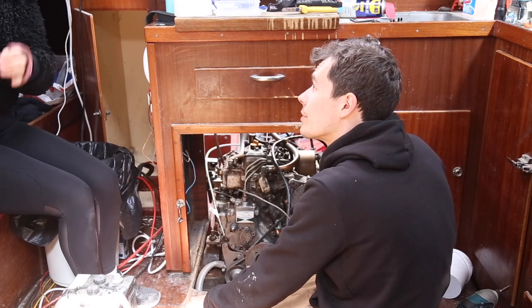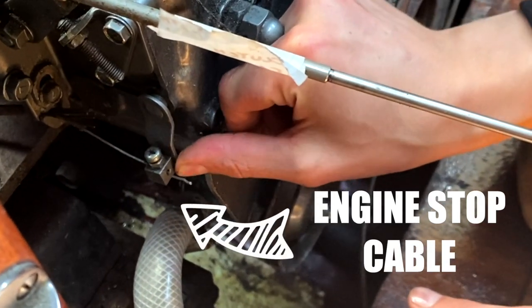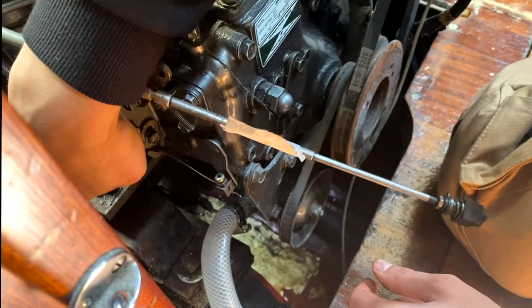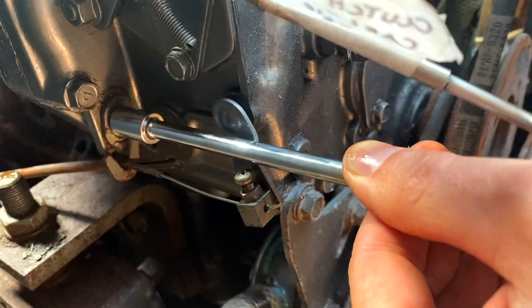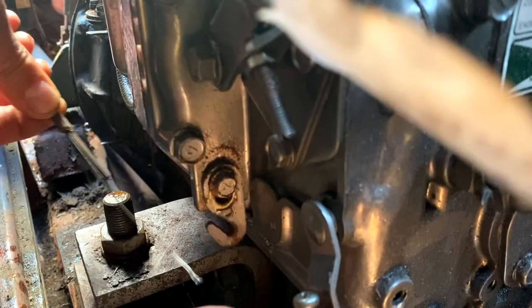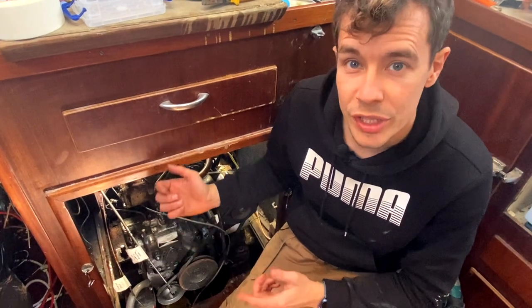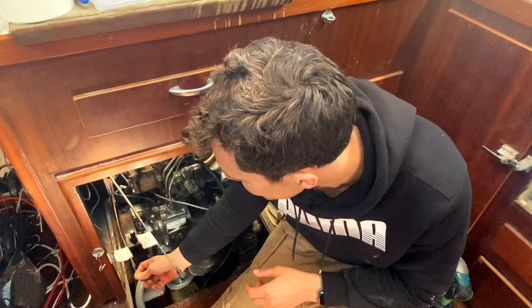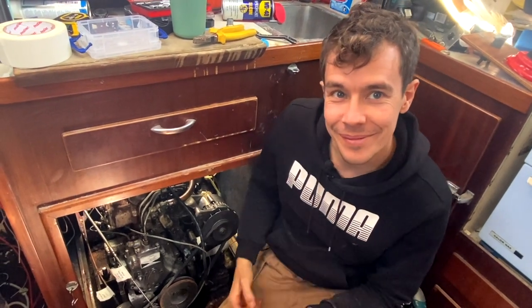Next we're going on to the engine stop cable. So that is this one here. I'm just going to release this, and then release that, and then hopefully this should just all come out. So far I've disconnected the clutch cable — this means we can get revs from the engine without putting it in gear; all we do is push the button in the middle of the control lever and it gives us the revs without moving us forward. I've also got the engine stop cable — that's just what it says on the tin. You pull a lever, engine off.